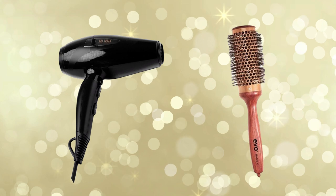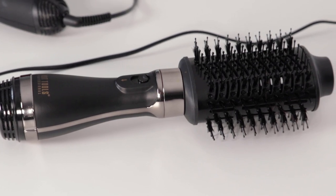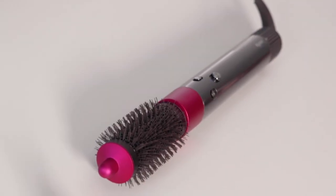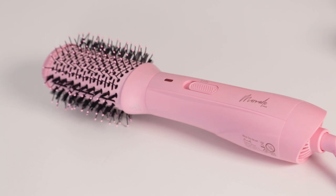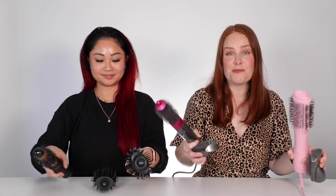But first you might be wondering: what is a hot air brush? A hot air brush is kind of like if a hairdryer and a round bristled blow-drying brush had a baby. The result is this very cool hybrid tool that dries your hair but also gives you that bouncy, smooth, swishy blow-dry finish you might try to get at the salon. They come in a lot of different sizes with different attachments and different price points, but they all blow hot air through the bristles of the brush to give you that blow-dry finish.